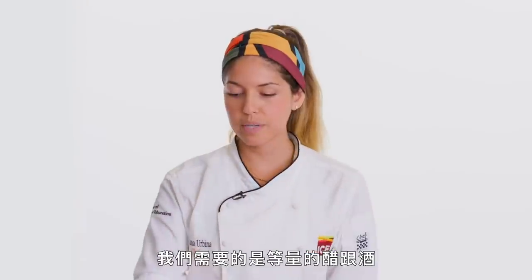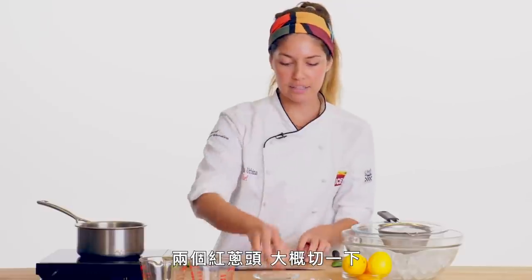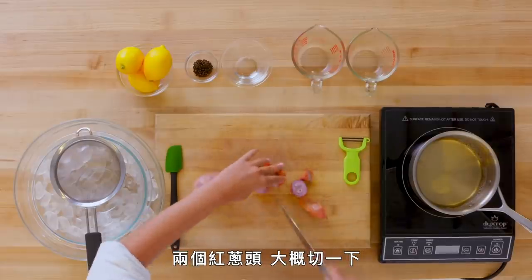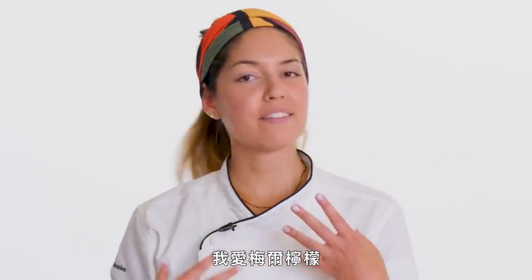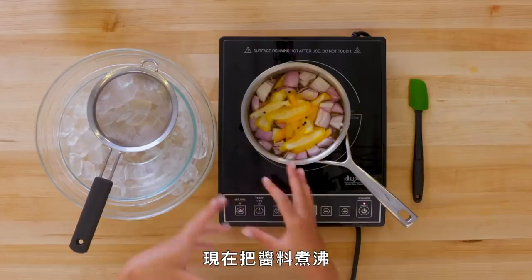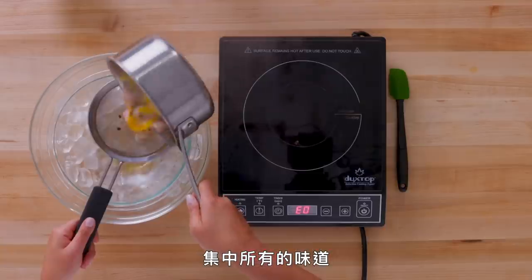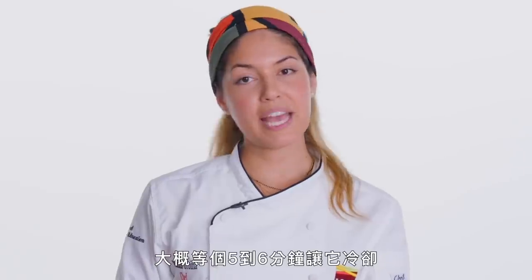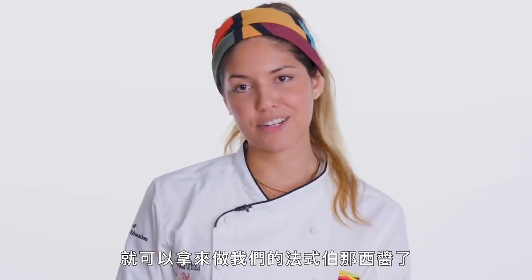So now we're gonna make our delicious béarnaise sauce. What we need is equal parts of vinegar and wine, two shallots cut very roughly, some peppercorns, and the peel of any citrus you like — I love Meyer lemons, they're more aromatic. We're gonna bring this sauce to a boil and then reduce it down halfway. We have wine and we want to evaporate the alcohol and concentrate all the flavors. These will take about five to six minutes to cool down and then it will be ready to use for our béarnaise sauce.